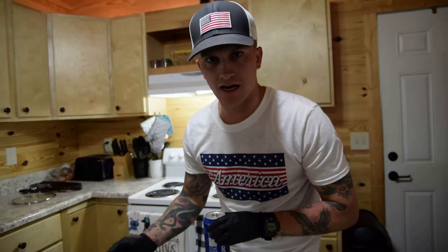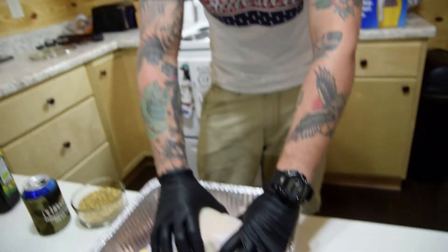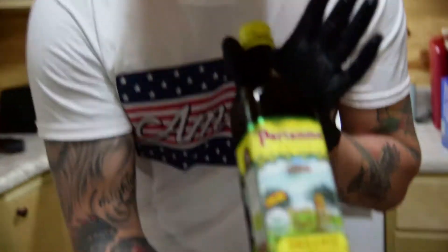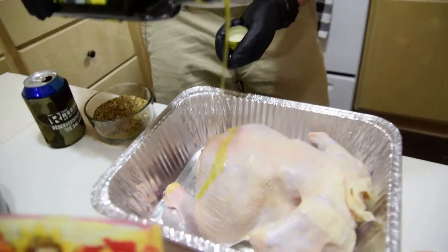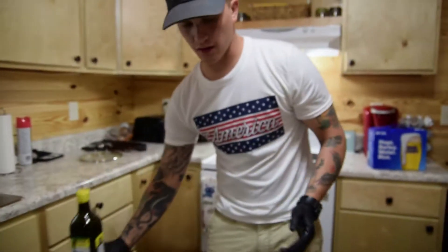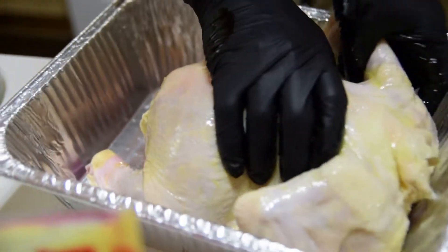We're doing a dry rub today. You need something to help the spices stick to the chicken — it doesn't have to be mustard. Today we're using Parnanas Mediterranean olive oil, the same one from last time. Just apply a light layer all over the chicken, rubbing it in everywhere. This also helps the outside of the chicken crust up nicely on the grill.